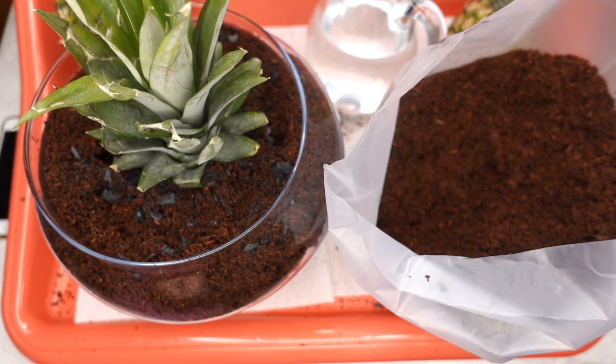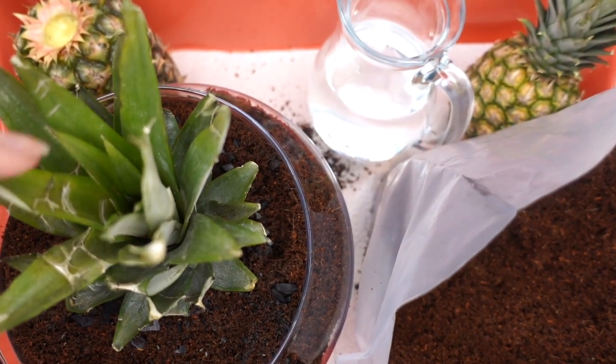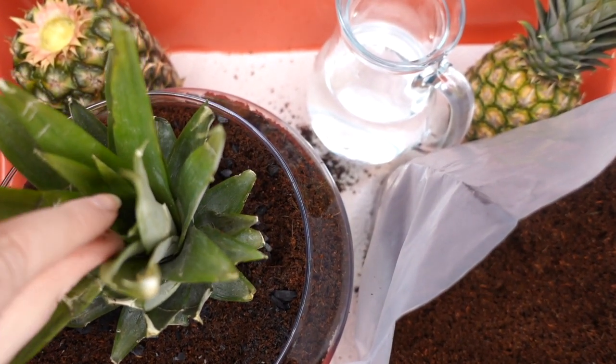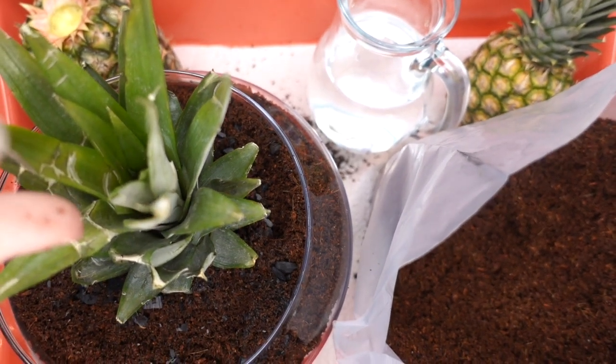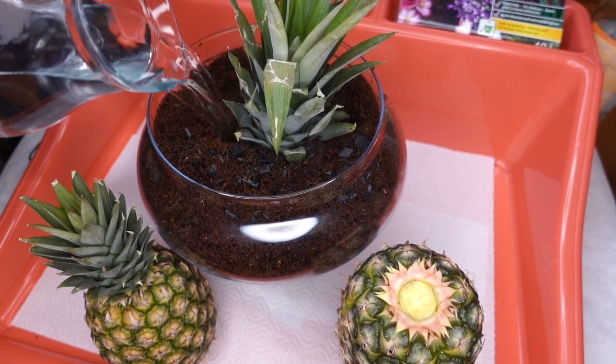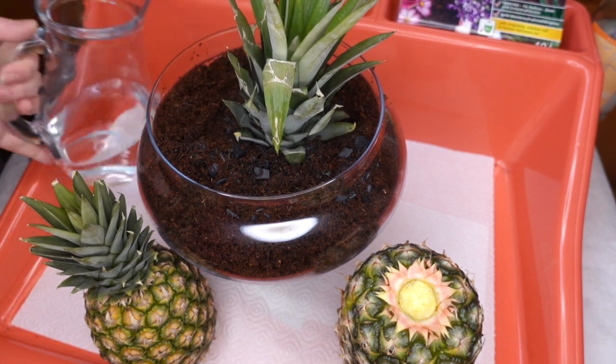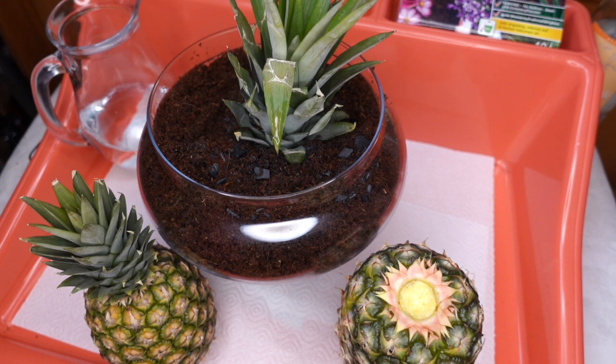I hope you're happy with your pineapple. In two to four years maybe you can grow your own pineapple, and a little fruit will grow out of this part of the plant. Now at the end we just water it. Please use warm water, and the pineapple plant wants to stand in light, warm places but not directly in the sun.